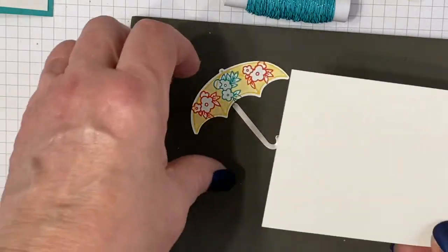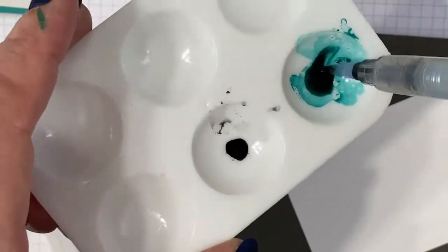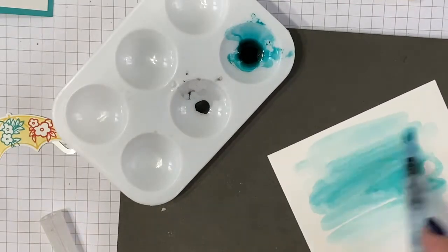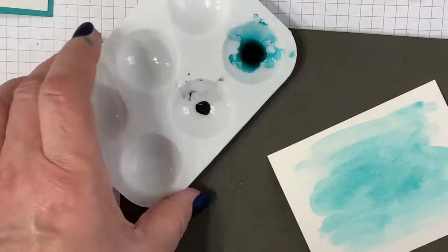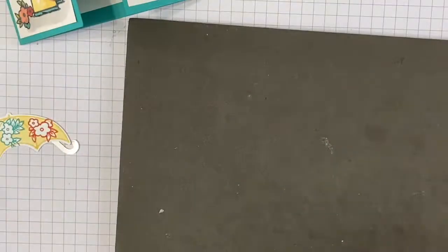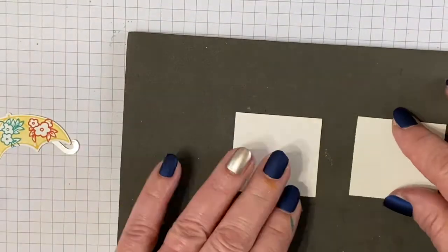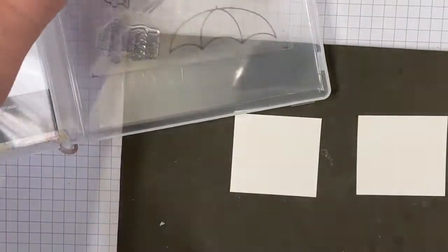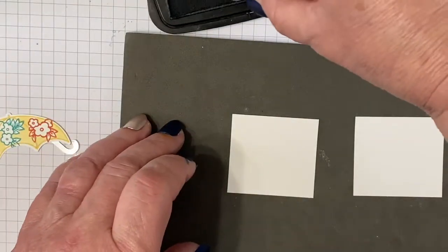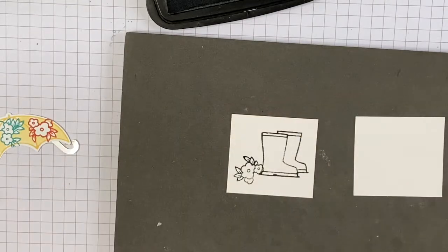We're going to use some Bermuda Bay ink and our aqua painter and just do a light color wash across the front panel that is three and a quarter by three and seven eighths. We'll set that aside to dry. Then we're going to use our two little squares that are one and three quarters by one and seven eighths and stamp our pair of boots using Tuxedo Black ink, then stamp some flowers.